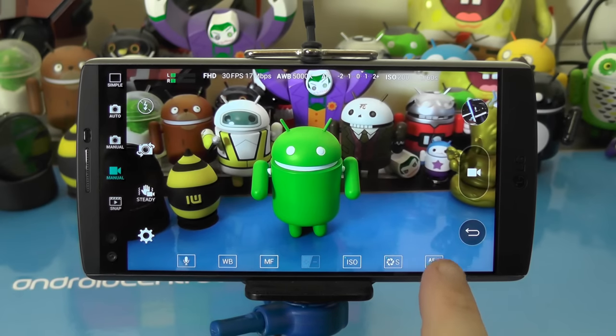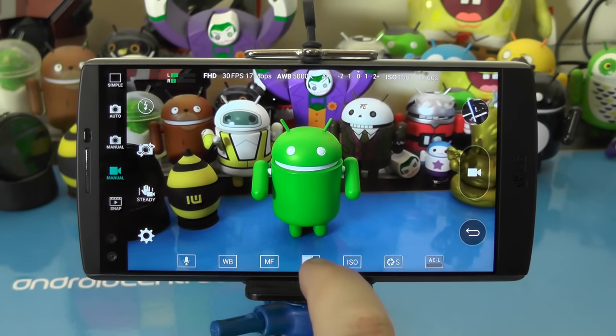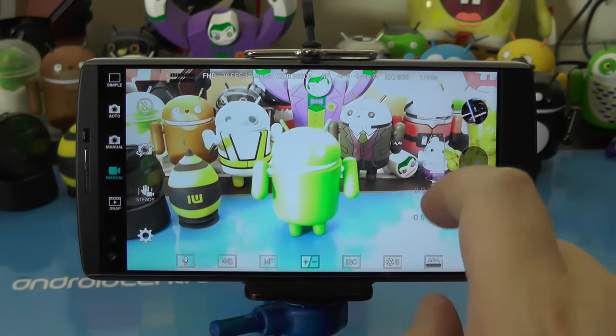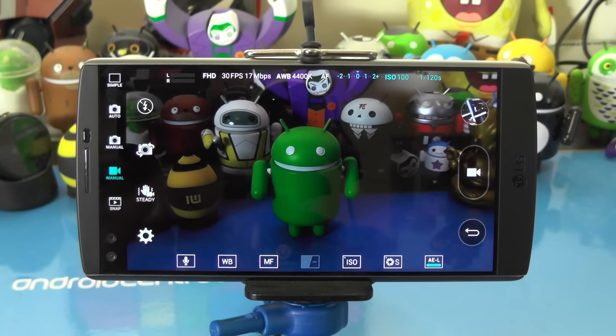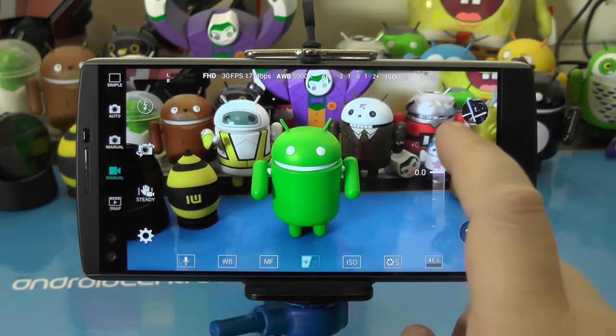Finally, we have the auto exposure lock button. What this does is keep your V10 from auto adjusting the exposure. If it's unlocked, you can go in and set your own EV value, whether you want it to be a little bright or a little dark or somewhere in the middle. If you press the auto exposure lock, that won't change no matter what the light does or how the light changes.